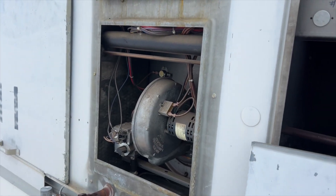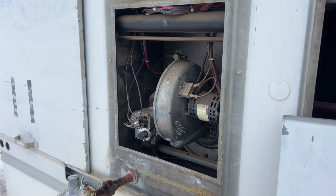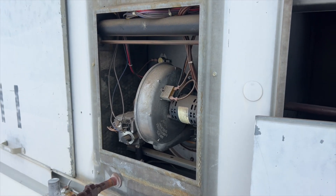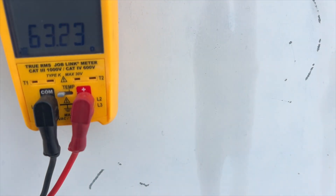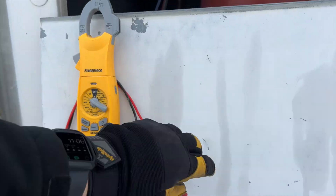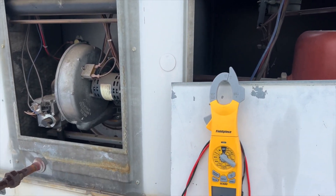I know you guys are going to tear me up in the comments saying why did you change the igniter. Well, tell me — is it really supposed to be 400-something ohms? I'm going to test this one and see what the ohms are. This one's at 63 — that's a lot better than 400-something. So this igniter is fine, we'll leave it. That proves it — that other one should have been 60 to 90-ish somewhere, not 490-something.